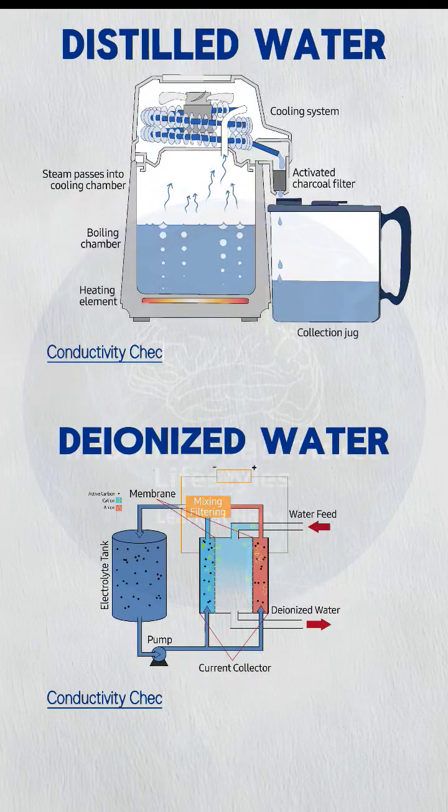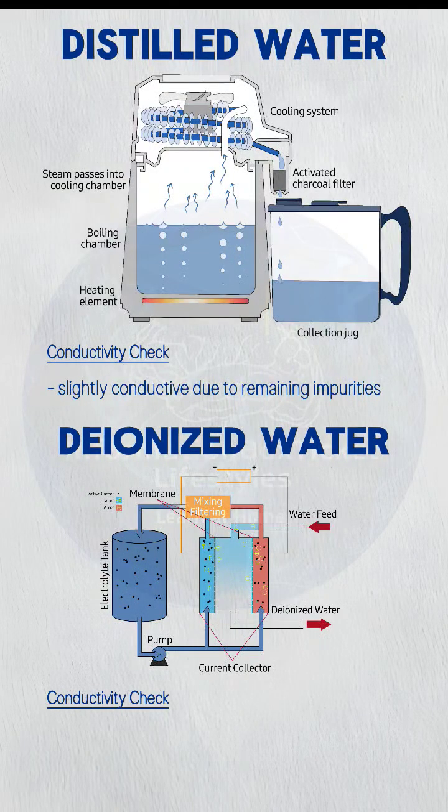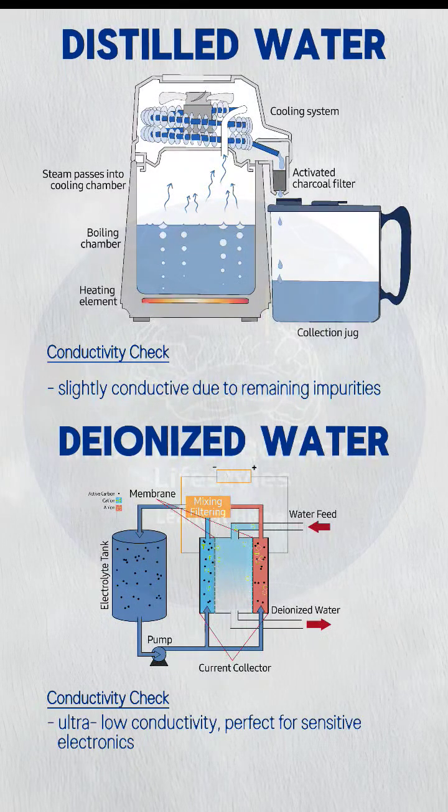Conductivity check: distilled water is slightly conductive due to remaining impurities, while deionized water has ultra-low conductivity — perfect for sensitive electronics.